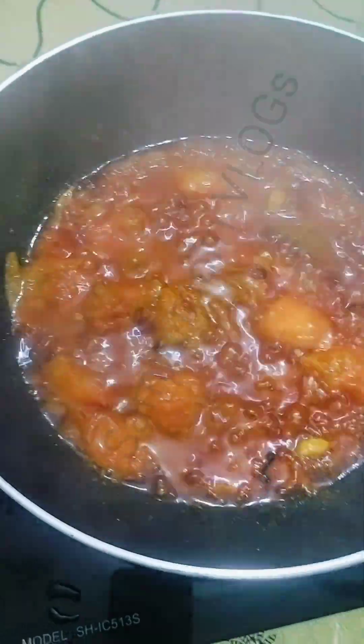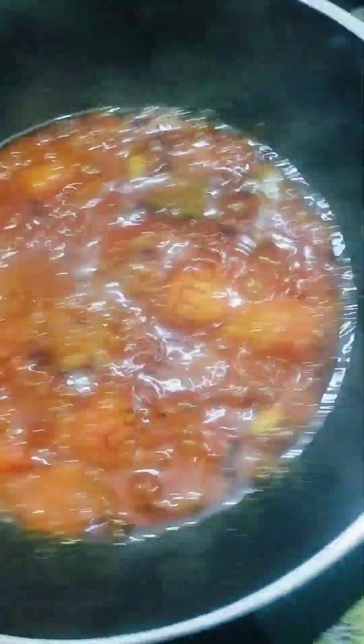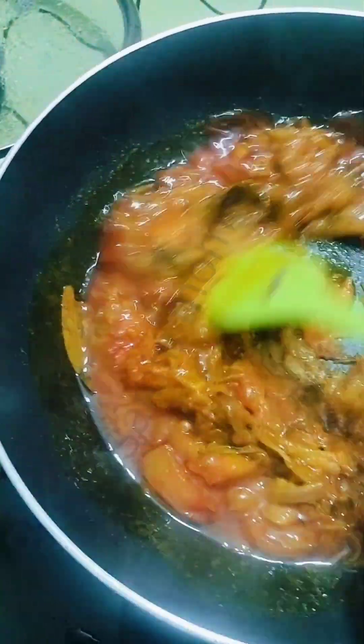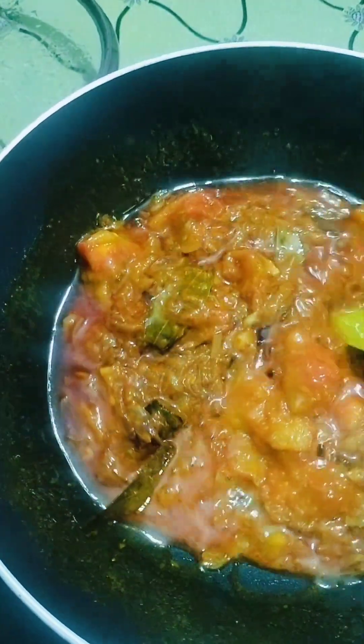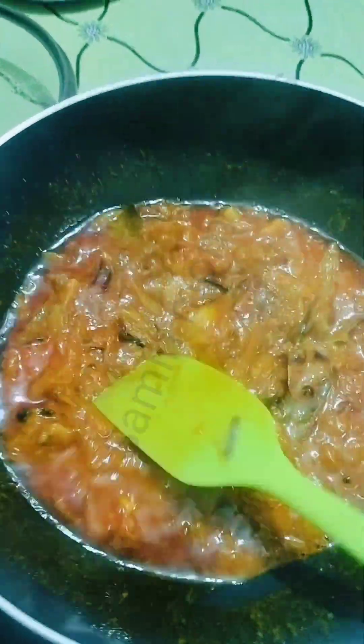We should slowly sprinkle some tomatoes. When we add tomatoes, we will add some tomatoes.